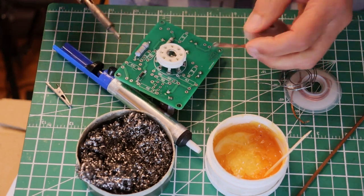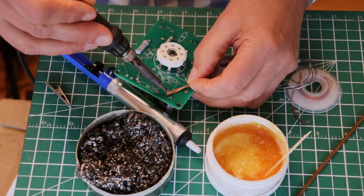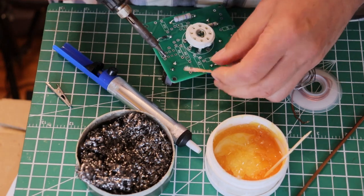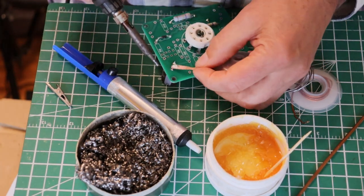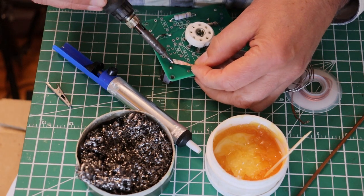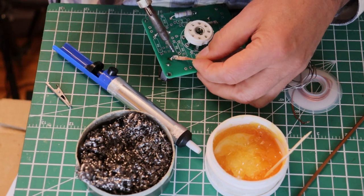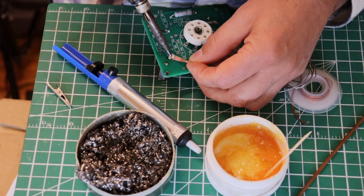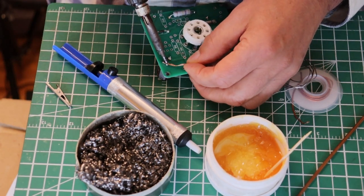Now bring it over and press it on. Be careful - the wick gets hot, so you want to hold it a little bit further back. Press it on and the wick will just draw up that last little bit of solder.